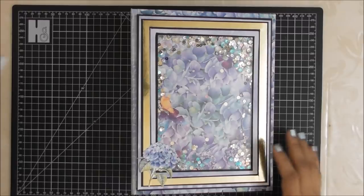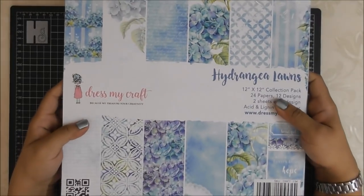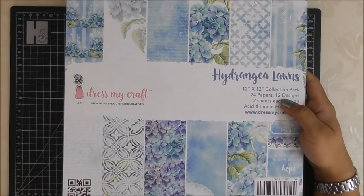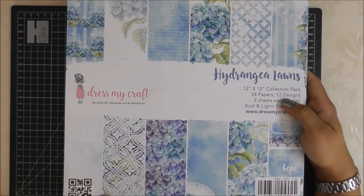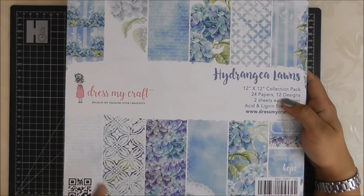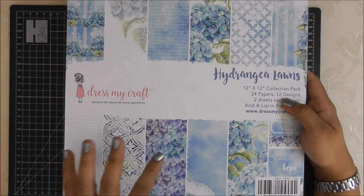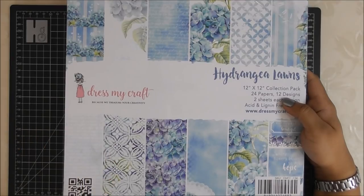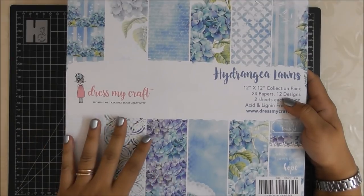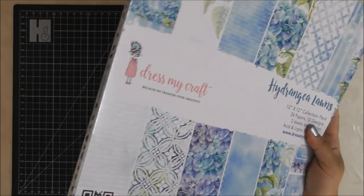This is the Dress My Craft Hydrangea Lawns paper pack. I wanted to make something really spectacular with this paper because it's just too amazing to be covered with photographs. However I've used it for maximum showcase of the paper. Let me quickly show you the designs.